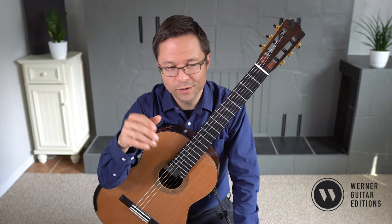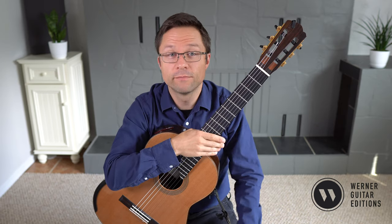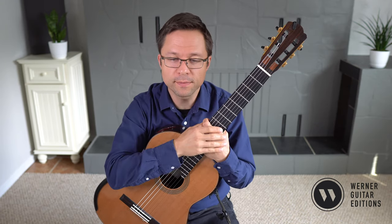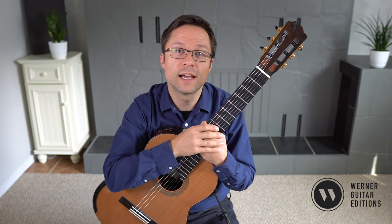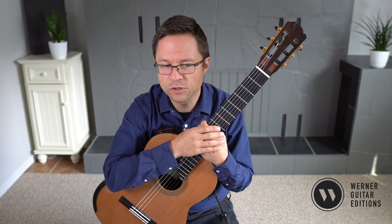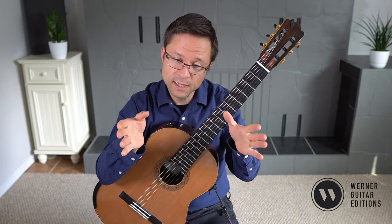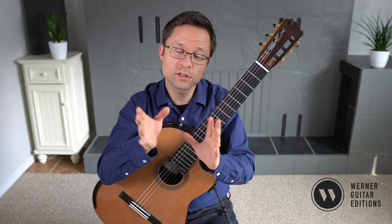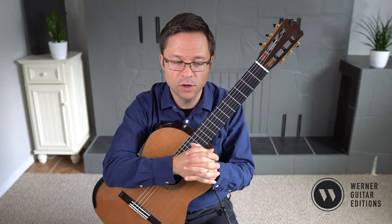This is Etude Number Four, or Study Number Four, from Fernando Sor's Opus 60. Follow the lesson for free and grab some tips, but if you're interested, I do have an edition of the work and you can find a link for that in the description. There are 25 etudes in Fernando Sor's Opus 60, so we're at number four, still on the more beginner side, but he's starting to introduce more and more things as he goes.